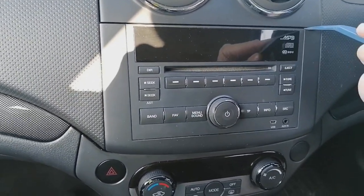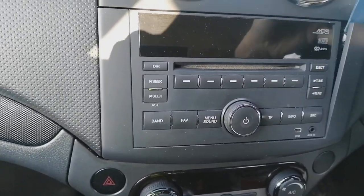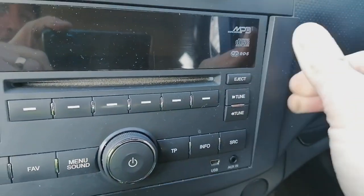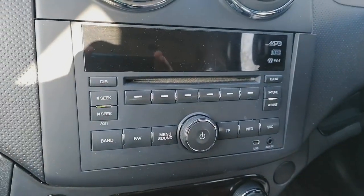Pop the plastic leverage tool in at the top corner — there it just popped out nice and easily. It's on little pop brackets, little spring clips. Work the plastic leverage tool all the way around until the whole surround pops off completely.